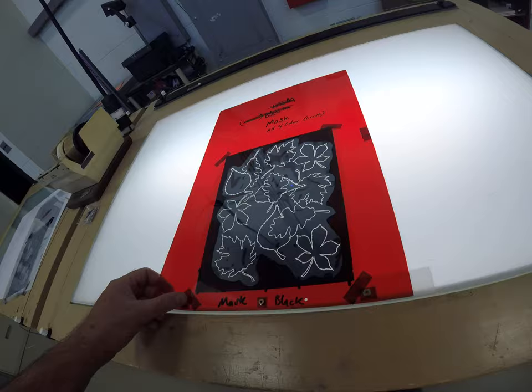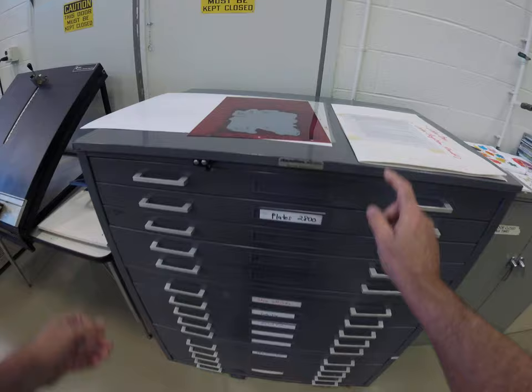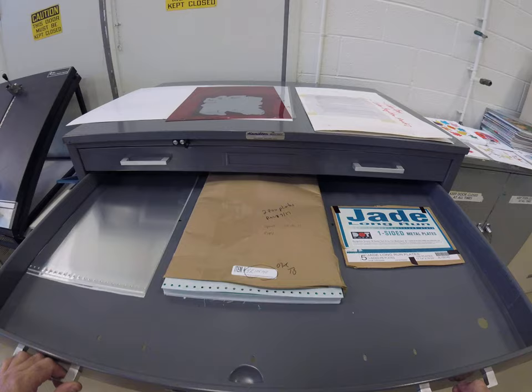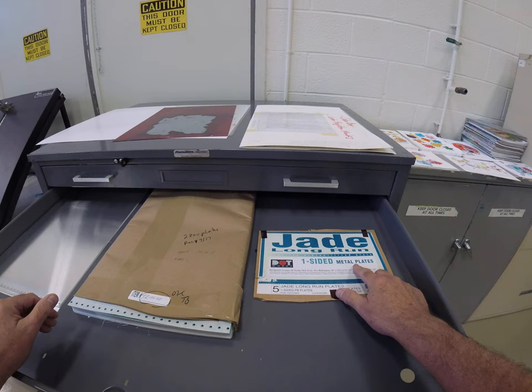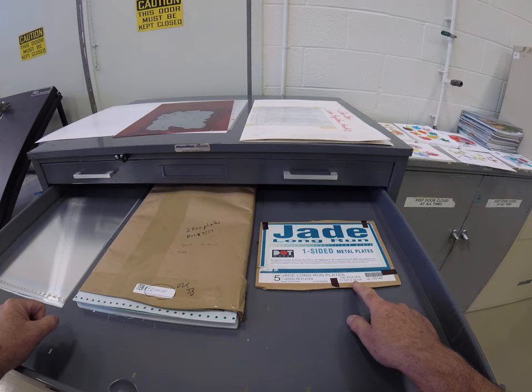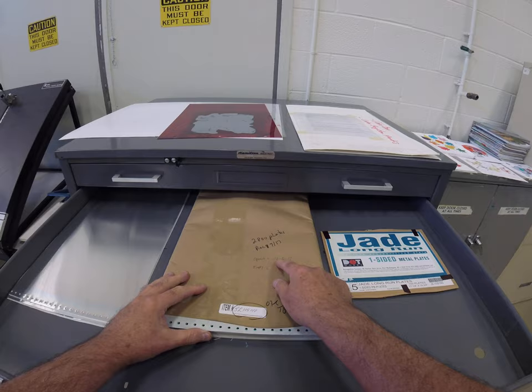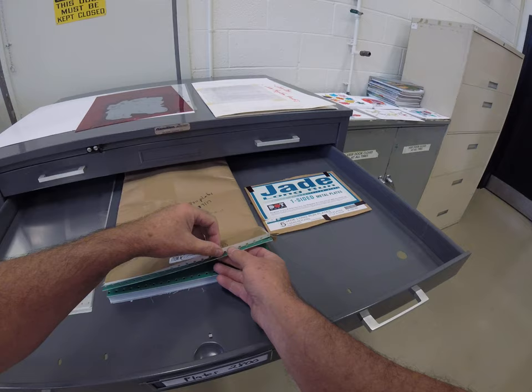Let's come over to the plate area. The plates are stored in this file cabinet here — plates for the 2800. We have a package here. These plates are one-sided, metal aluminum, and they already are pre-punched for a pin bar system. The plates are eleven and one-quarter inches wide by nineteen and three-eighths inches long. There are a hundred plates in a package. This particular package was received on 7/17 and opened on 10-16-17. Take a plate out — they are slip-sheeted with a piece of tissue paper to protect them from scratches.